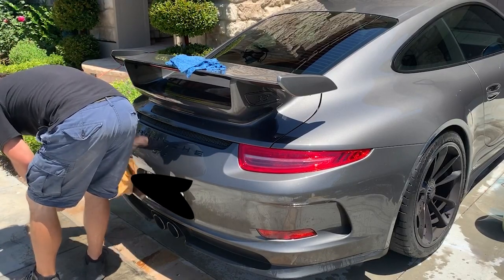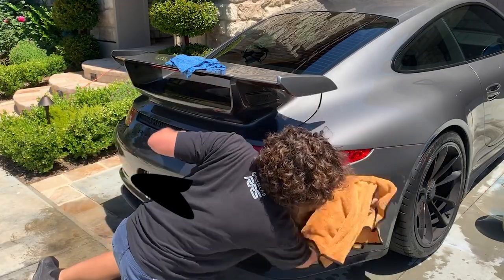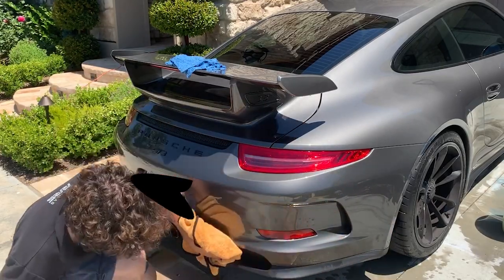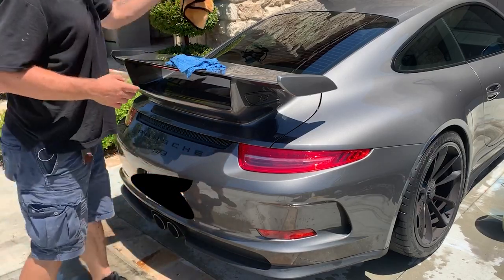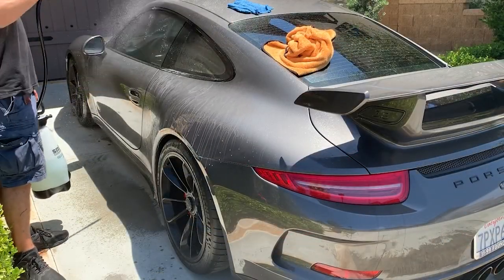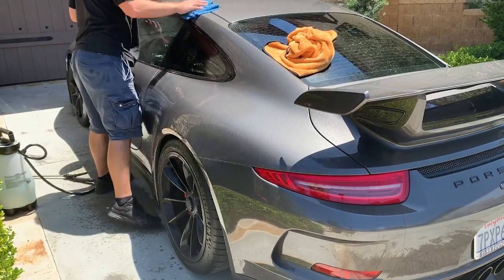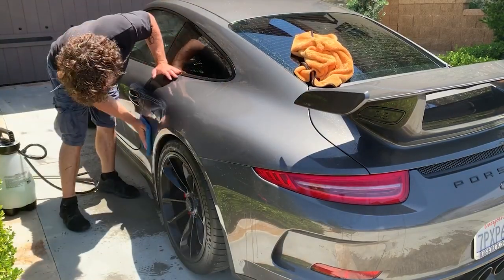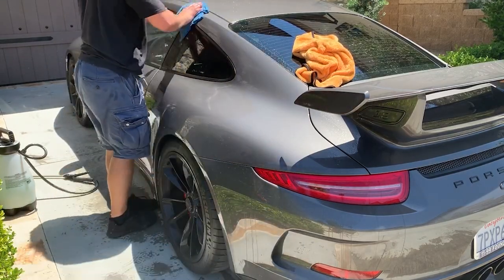Apologies for the weird black blob — I'm still figuring out how to block things out with this software. I was trying to block out the client's plate, as some clients don't want their plate numbers in pictures, which is understandable. If you're taking pictures of your client's car, make sure to block out their license plate or take it off first. I've only cut out about a minute or two of footage so far and we're at about six minutes and almost done washing the car, at least with the initial step.